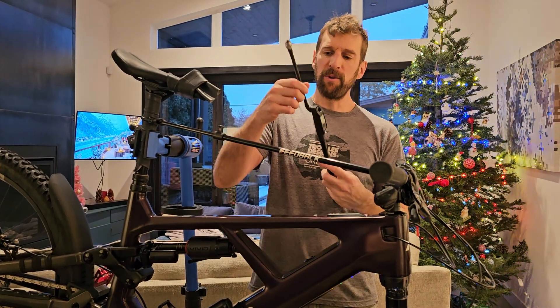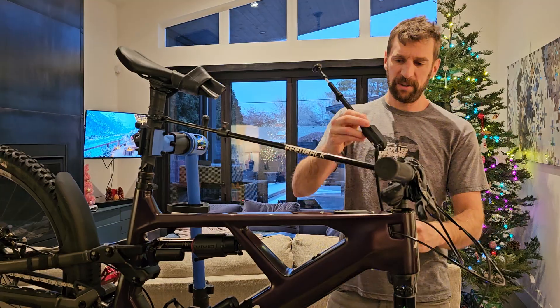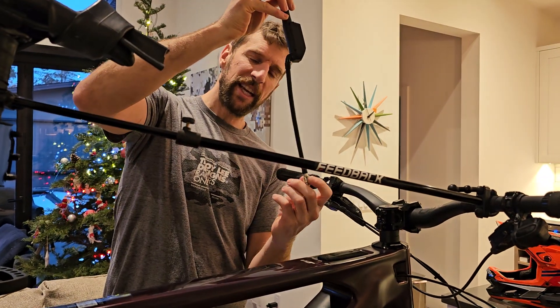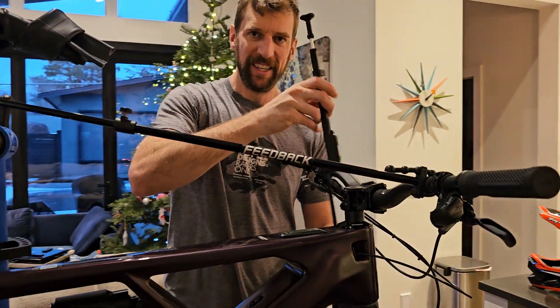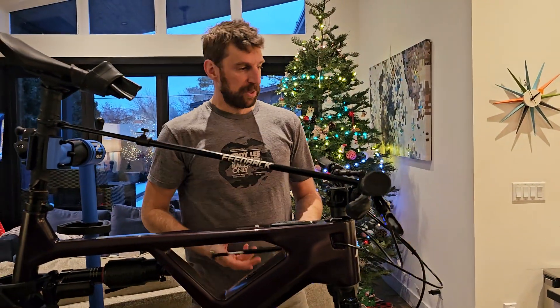The other thing I didn't like was it leaked at the pivot. As soon as I put it on my fork, it spins at the bottom here, but as soon as you start getting tight, the whole thing starts spinning. So you have to hold it like this — and of course that lets the PSI down.